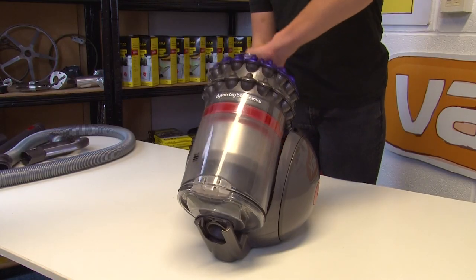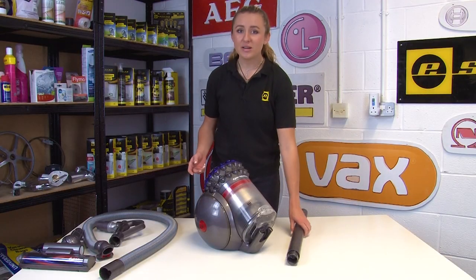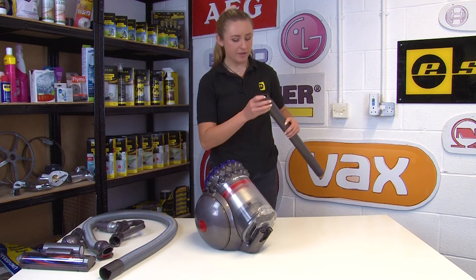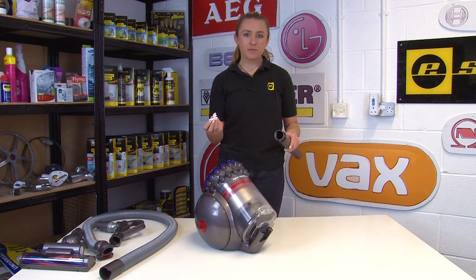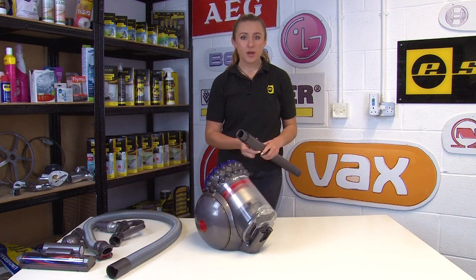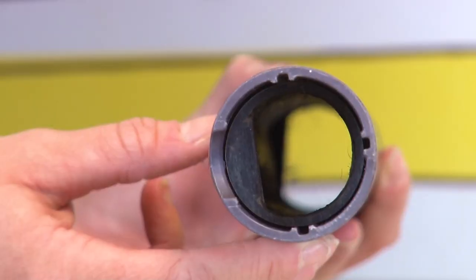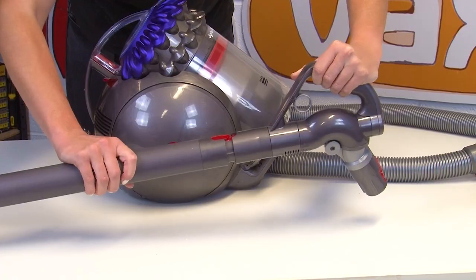Also check the holes where the dustbin and the vacuum cleaner connect to each other. If there are any blockages you can remove them - some can be removed easily by hand, whereas others might be too deep to reach. If you do have a deep blockage in the wand or the hose, you can use a tool such as an unraveled coat hanger or a long screwdriver to remove it. Just be sure not to damage the part when doing so. Once you've made sure there are no blockages left, you can fit all the parts back together again.